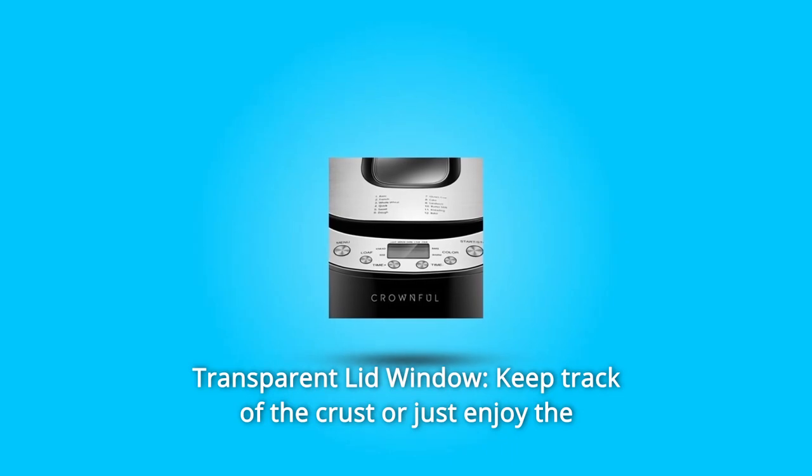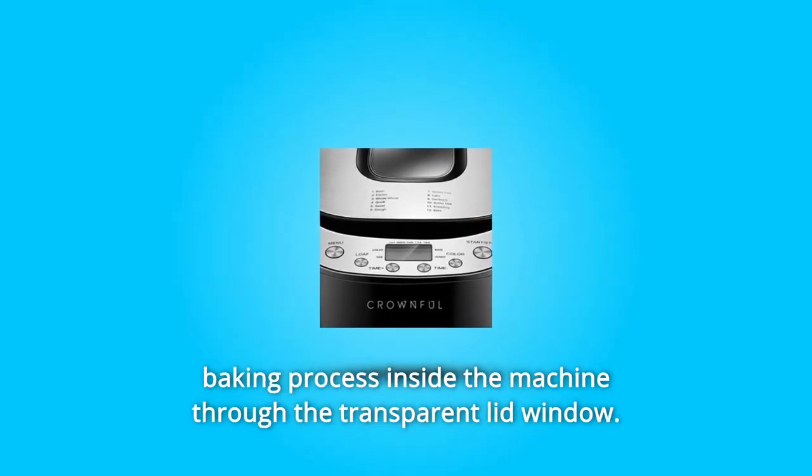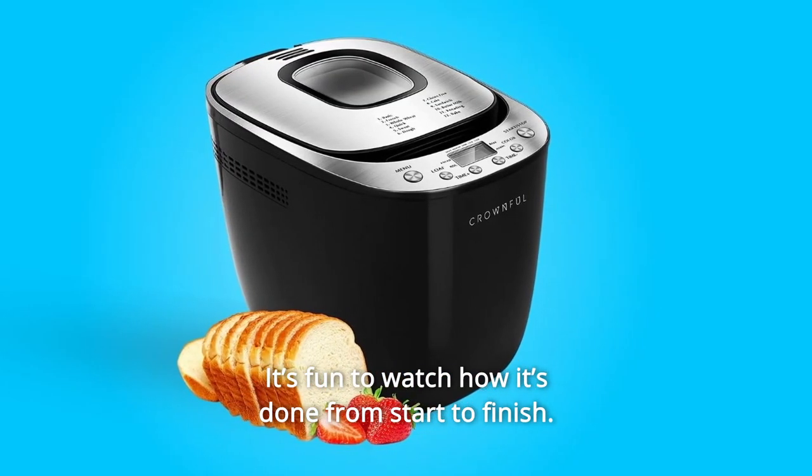Number 2: Transparent Lid Window. Keep track of the crust or just enjoy the baking process inside the machine through the transparent lid window. It's fun to watch how it's done from start to finish.